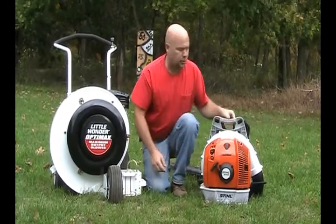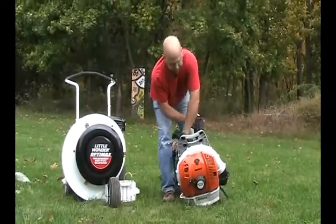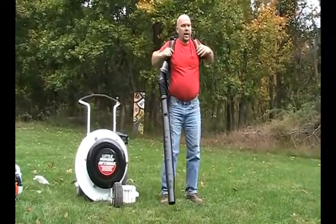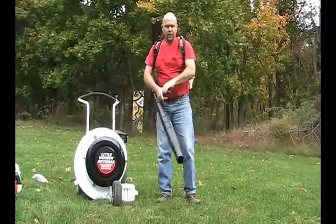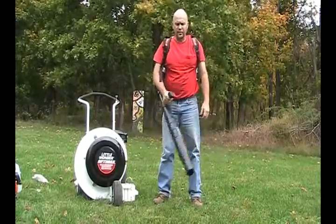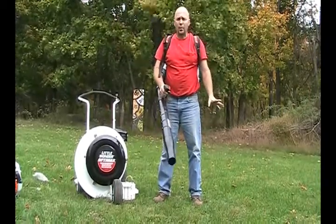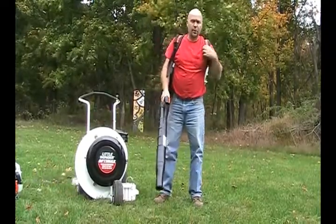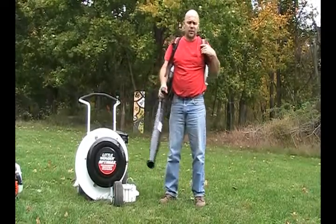What's nice about it is it straps right onto your back, so when you're doing a bigger project, you've got it comfortably mounted, strapped in, and you can go to town. You can lock your throttle in and just go blowing leaves. It's very convenient for hills and medium-sized properties. This one can also be used in the summer months for cleaning off patios.